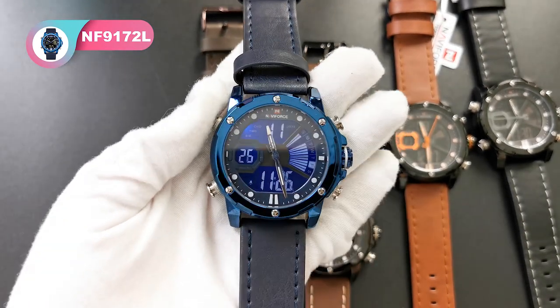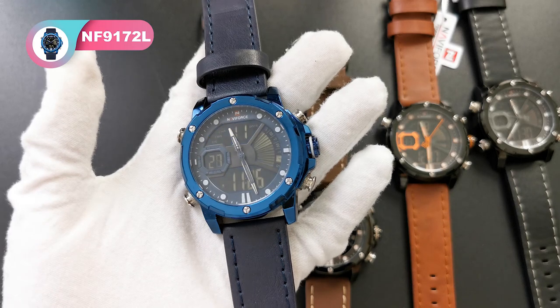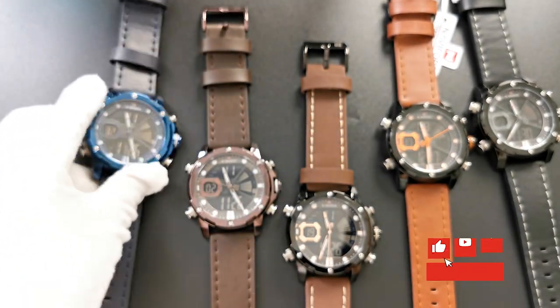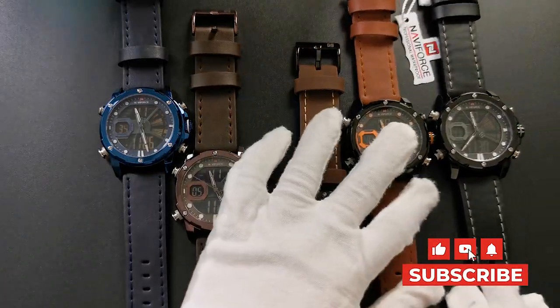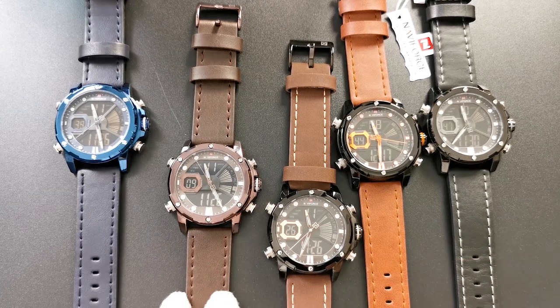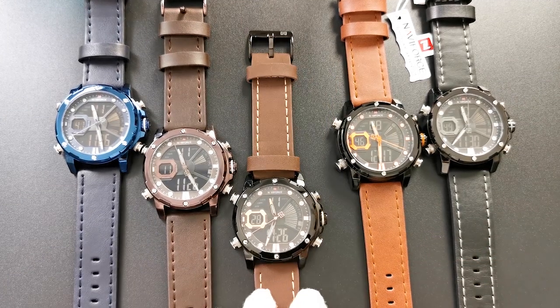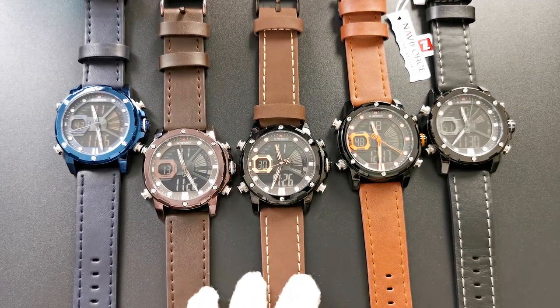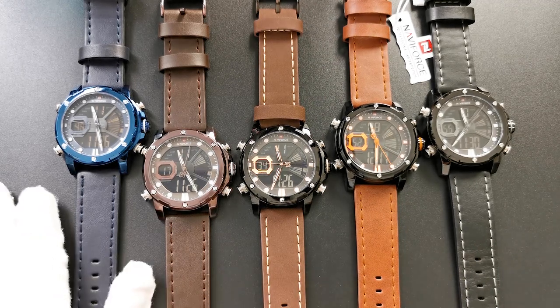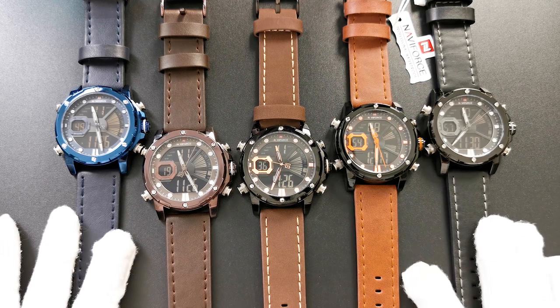Okay, this is all for this model today. If you want to see more models of our Navy Force watch, just subscribe to our channel and keep watching our videos. This model is NF9172L. See you next time, bye!